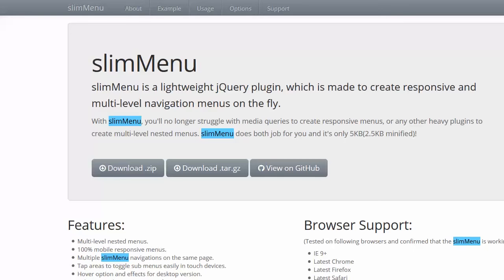The first link, when you click it, you will be sent to this website. Here you can download the zip file or the tar. If you want to read more about slim menu and how you can tweak it, go to GitHub and read all about it.